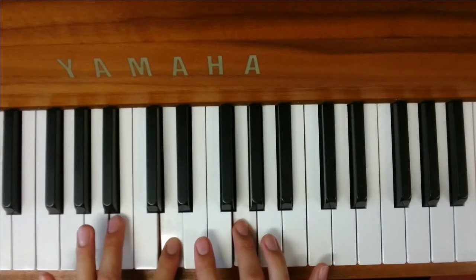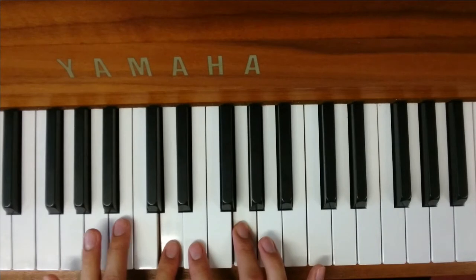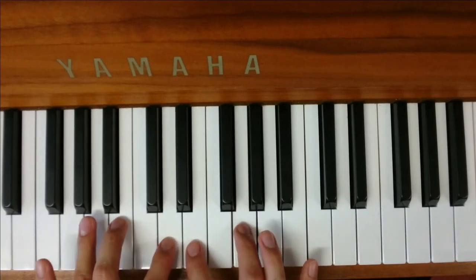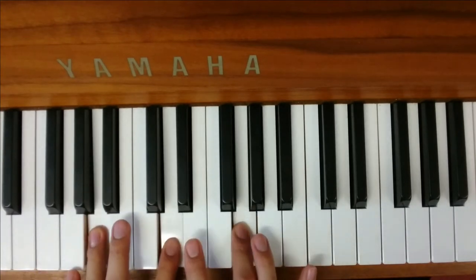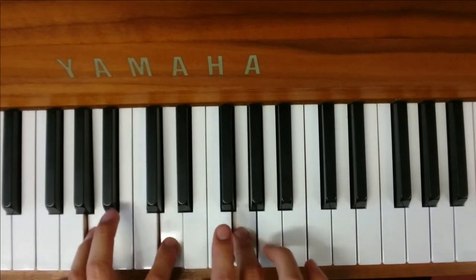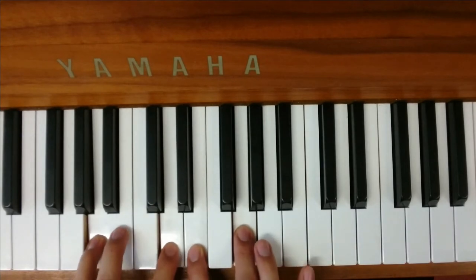The next one: your B then needs to move down to an A. You can either do this by moving the finger already playing the B down to the A, or you can use a separate finger for A. I prefer using a separate finger so I don't have to stretch my hands too much. So, off with the E, down to the A, and the last chord is you just add the E back on.